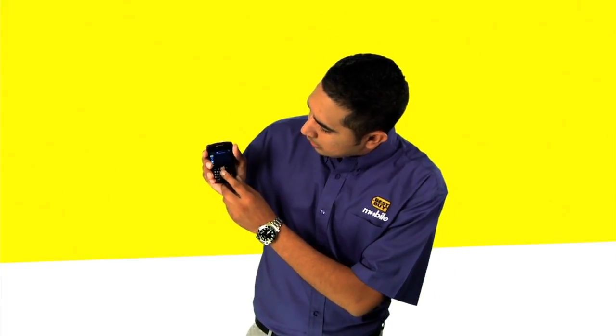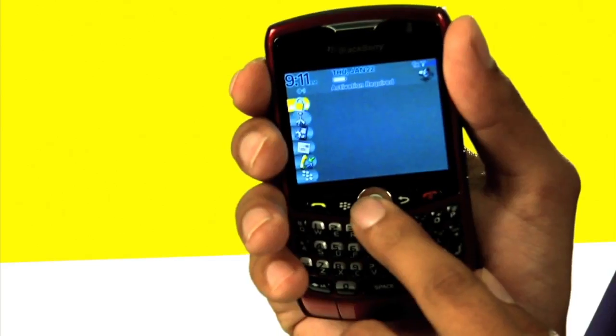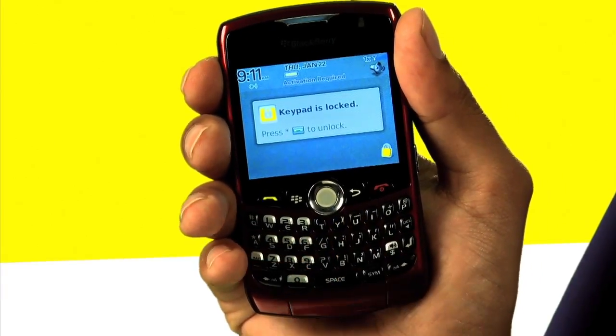What you're going to do is turn your screen on and go to the icon with the little lock on it and hit the scroll button. That's going to lock your phone. No longer are you going to make any phone calls from within your pocket.